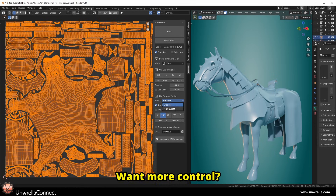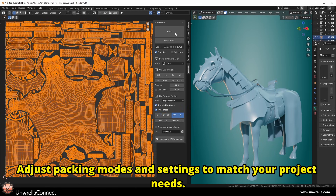Want more control? Adjust packing modes and settings to match your project needs.